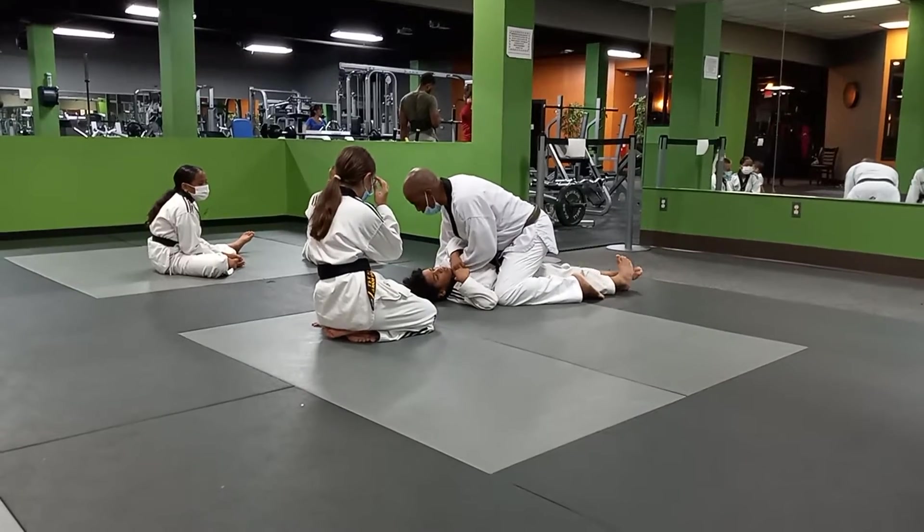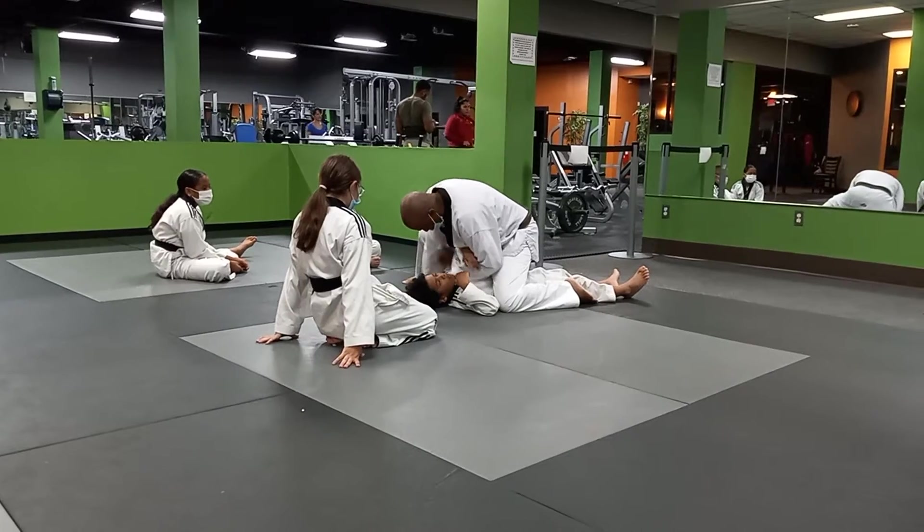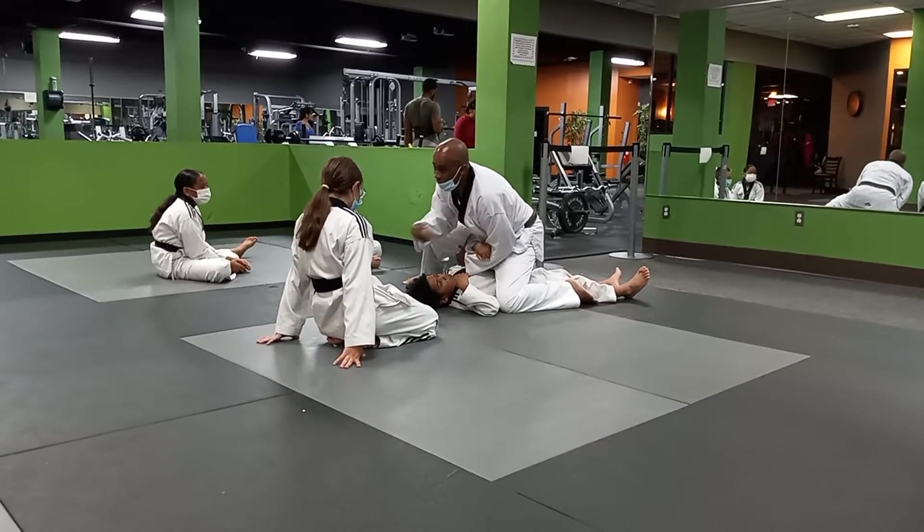Grab inside of here. First you're trying to bend, you come around, and you hook it. You're going to bring it up, stick to your body, and step over.